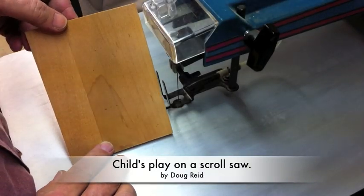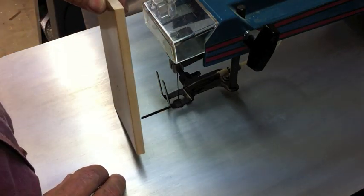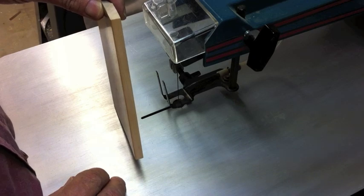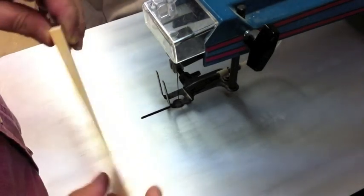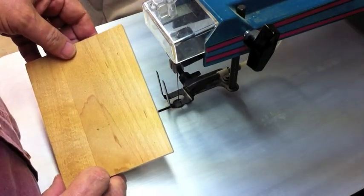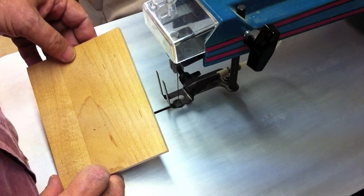I want to show you folks something kind of fun here on a scroll saw. This is just a little piece of scrap wood — it's probably 5/16ths thick, something like that. It's actually an old sample. I want to show you how you can freehand. I'll show you how to do this and I think you'll get a kick out of it.